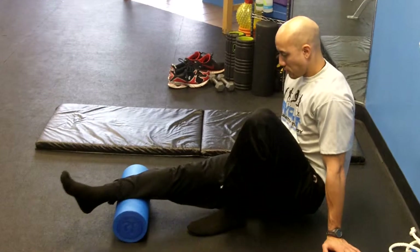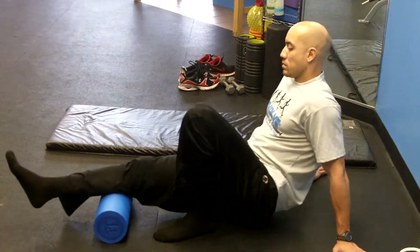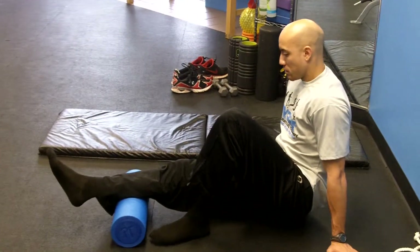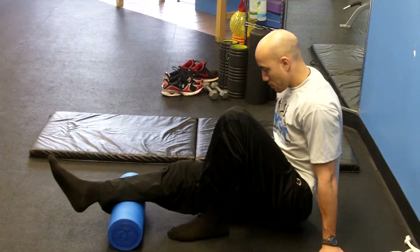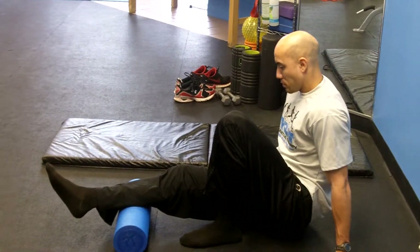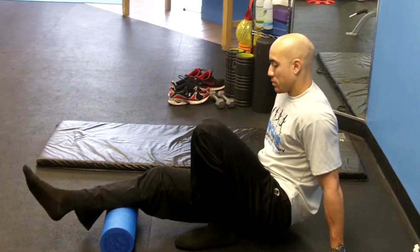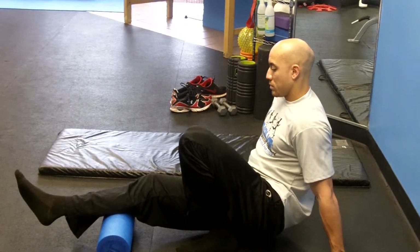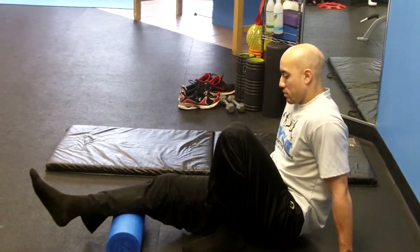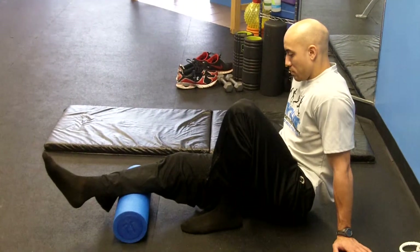What you're seeing here is Chris naturally rolling his calf. Now what we want to start doing is moving extremely slow. This pace is too fast — we want to slow it down. There we go. All focusing on our breath, getting our breath to actually release into our lower body, working its way back up as we move through that action.